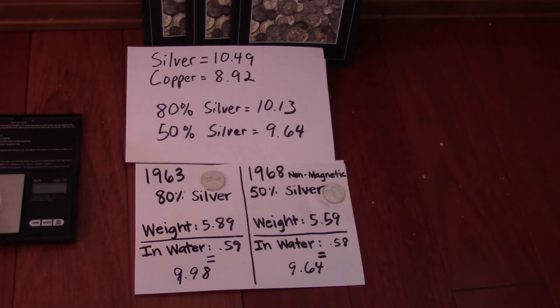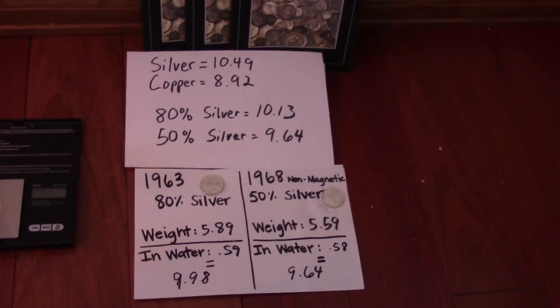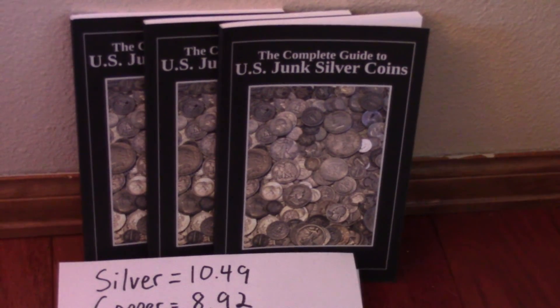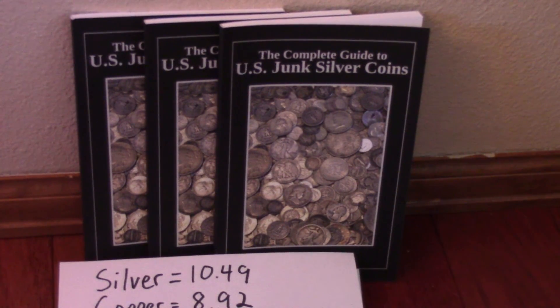I hope this video was useful. If you liked it, please consider checking out my book — it's called The Complete Guide to U.S. Junk Silver Coins. The second edition, which will probably be coming sometime in the next year, will also include Canadian silver coins. Thanks a lot, and if you have any questions, please post them in the comments.